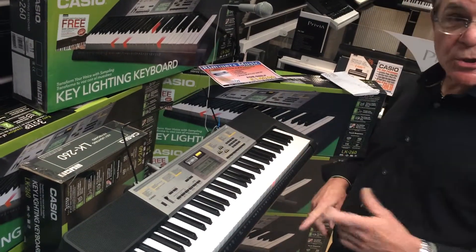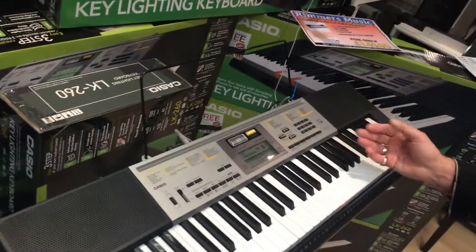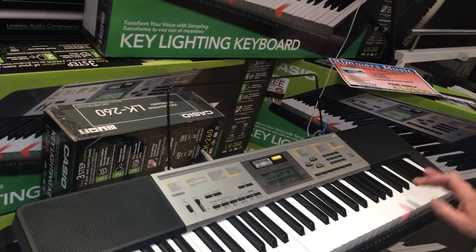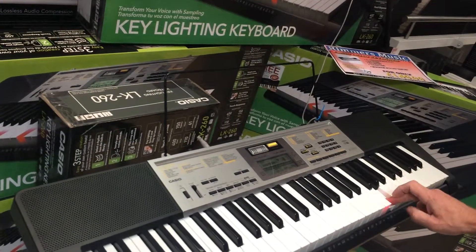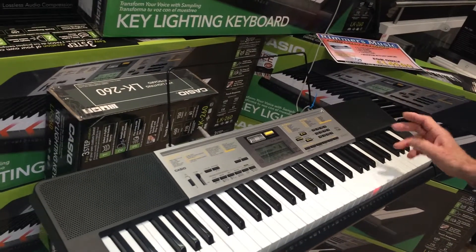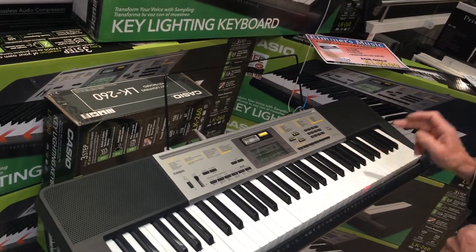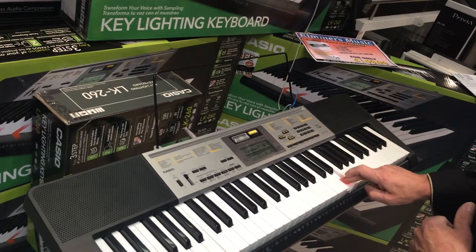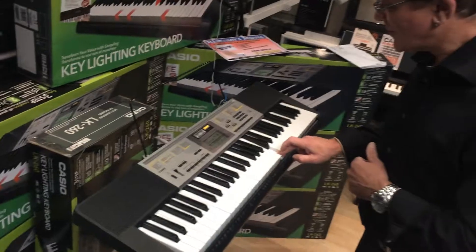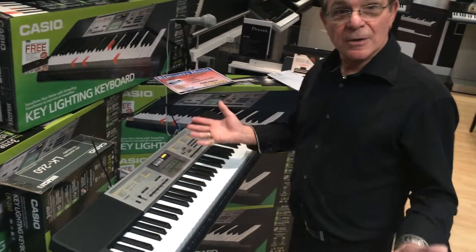The next mode is watch — the key will light up for the note that you're supposed to play. If I play a wrong note, it won't move on. When I get the right one, it will move on. It does it again then, so on, so forth.